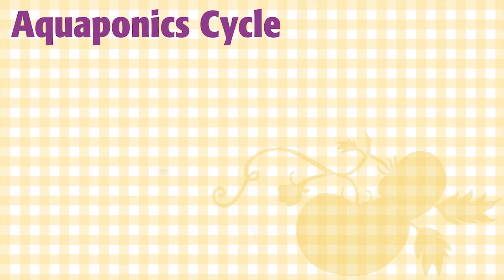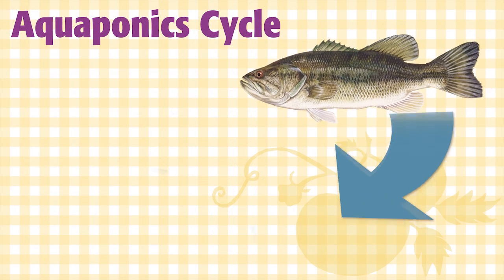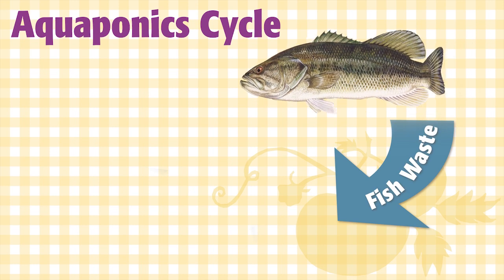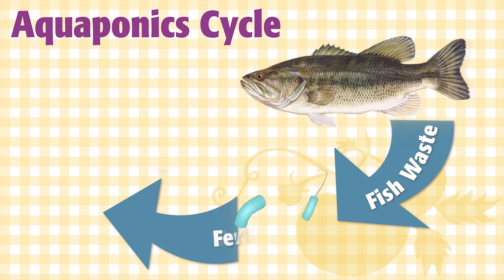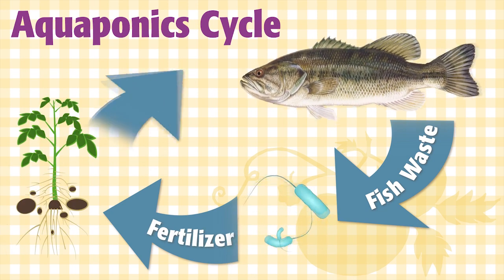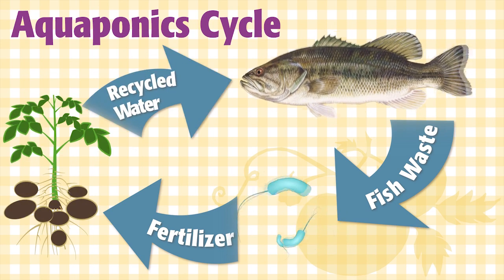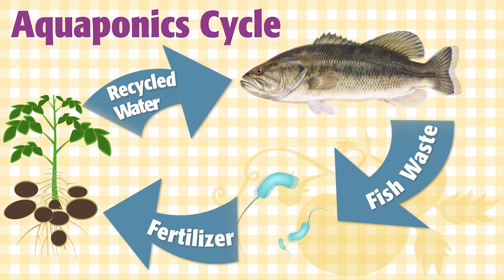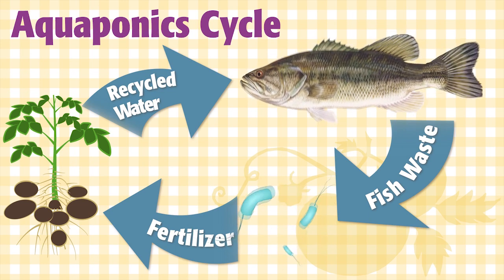In aquaponics, you have edible fish such as tilapia, koi, perch, bass, and trout, and those fish produce waste. Bacteria converts their waste to fertilizer for plants. Plants use that bacteria byproduct to grow. So the waste-laden water is pumped out of the tank into the growing systems, where the plants and bacteria clean the water, and then it's pumped back into the fish tank. This way, you get tasty fish to eat, and you grow some great plants.